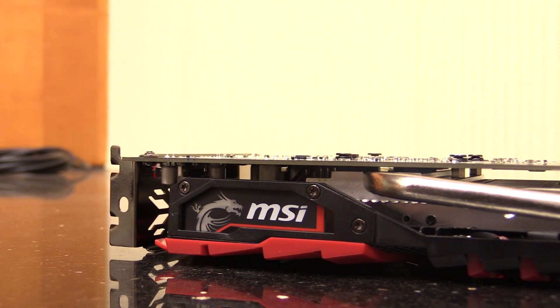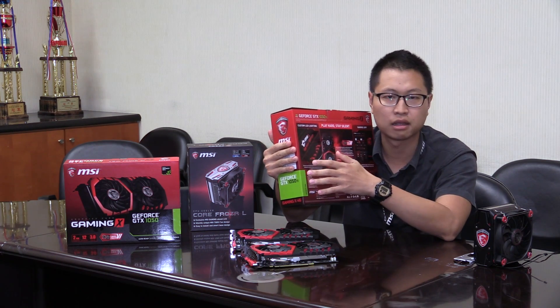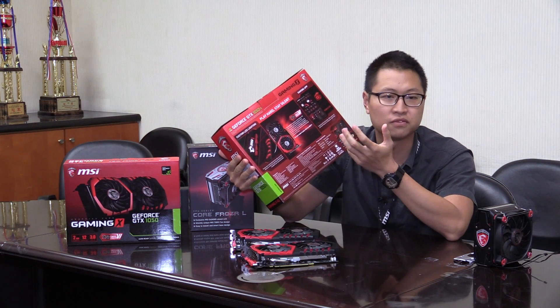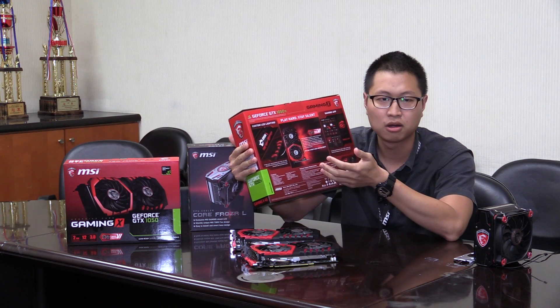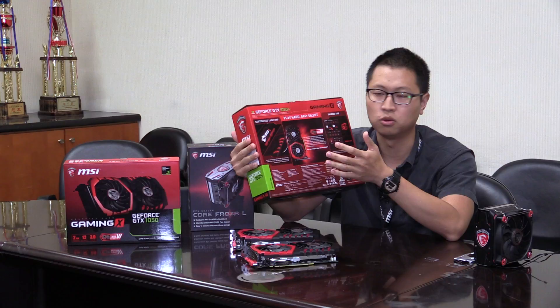For the appearance, we still come with the custom LED lighting on the side and the front. So it still has our gaming spirit on this graphics card, and with our configuration to build this up and boost up this graphics card, it still has the Gaming X level power to make this card run those games so well.